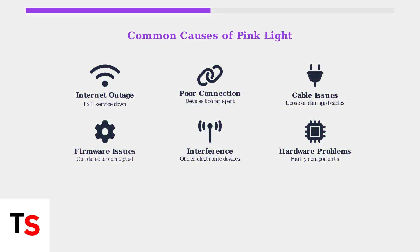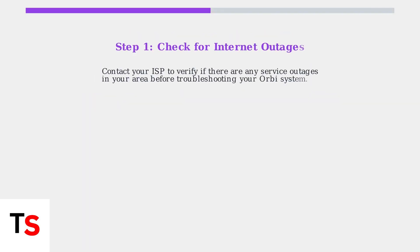Understanding what the pink light means and its common causes is the first step in diagnosing your Orbi connection problems. When your Orbi shows a pink light, follow these systematic troubleshooting steps to restore your connection.